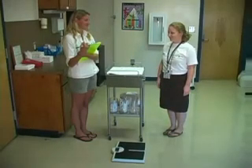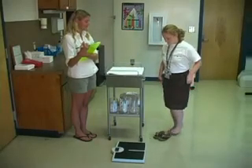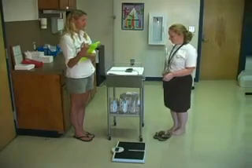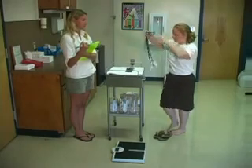The first step in measuring weight is to ask the student to remove shoes and all belongings from pockets, such as keys and cell phones. Also, remove any extra clothing, such as a jacket, sweatshirt, or sweater.